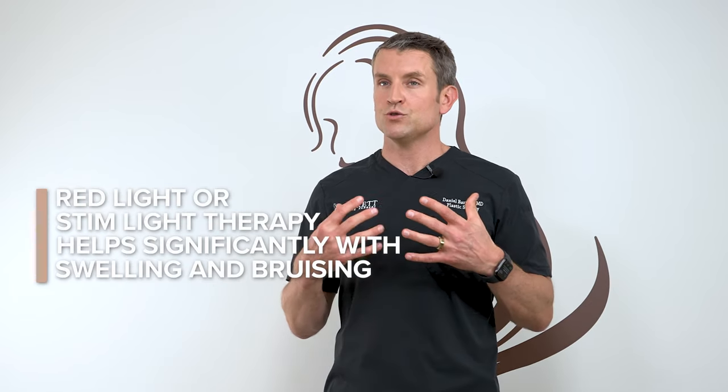One device in particular will help with a lot of your swelling and bruising — it's called red light or light stem therapy. If you have a red light machine, use it right after surgery. You can put it right on the incision or right on your body. We also sell a handheld version of the light stem in our office — ask about that at your next visit.